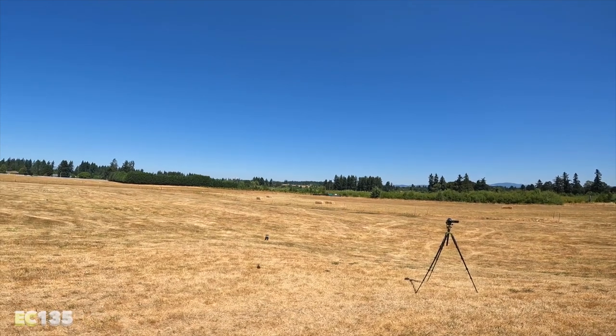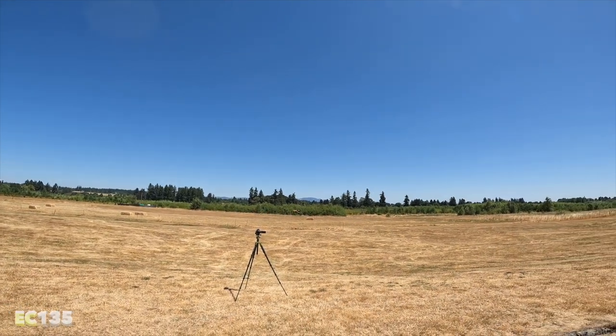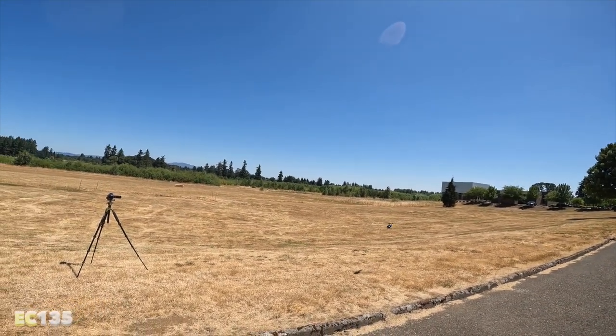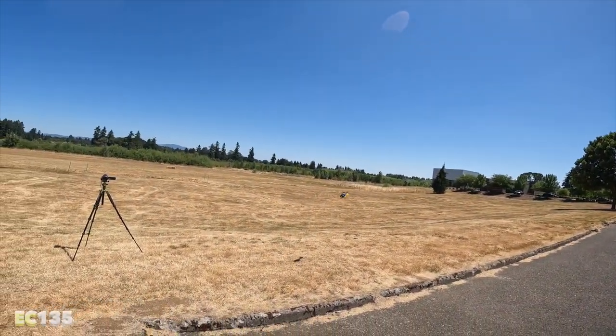This one is definitely worth doing some FPV — we need to put an FPV camera on it. It's super stable. Friends on the channel: if you do FPV, this is a good one for it. Look at how it's holding in the wind — the trees are blowing pretty good but this little guy is just chilling.